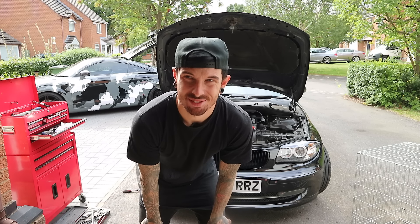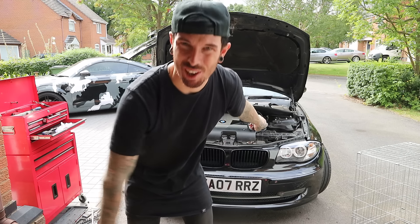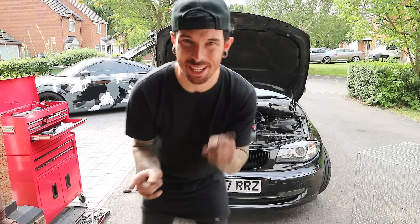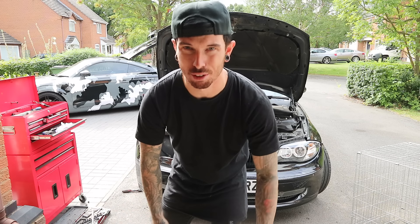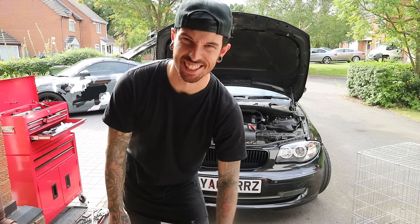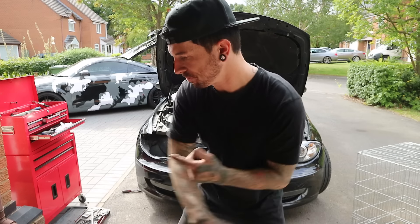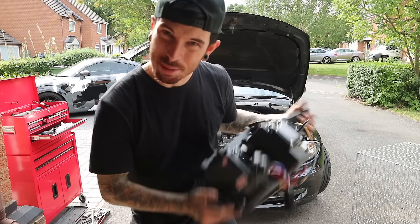After reading the instructions for a good 15 minutes I've actually managed to fit one and it works, but I'll show you that in a minute because I want to show you how I fitted it and what you have to do. You have to do some wiring yourself, which I don't know why it's not done before you actually get the headlight. Let's get this one and I'll show you how to wire it since now I know how.